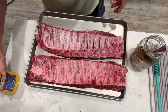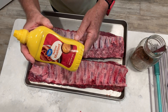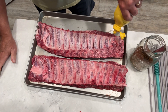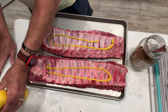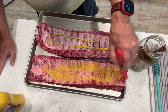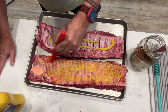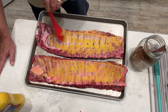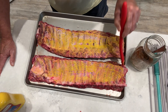Before we start putting that seasoning on there, we're going to go ahead and put a thin coat of yellow mustard on there. That'll serve as a binder, and it also helps give it great flavor. You don't really notice a mustard flavor when you have this on there — you won't notice it being on there at all. So we're just going to lather them up here a little bit, and then we're going to get our rub on there.